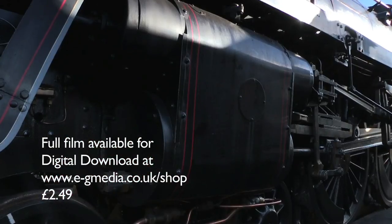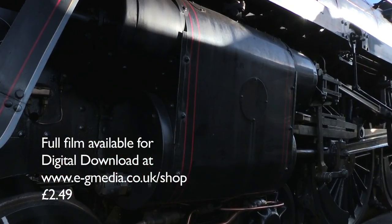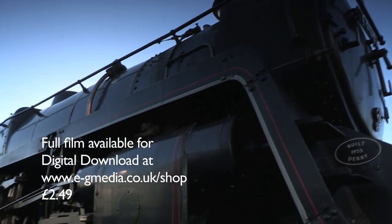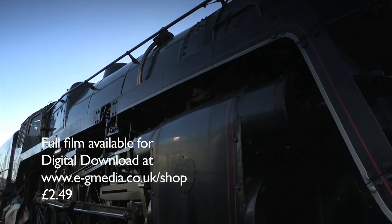It's easy to assume the Standard Fives were refined copies of the Black Fives. And, true enough, they were 4-6-0s with the same design of boiler. But from there on, the similarities end.